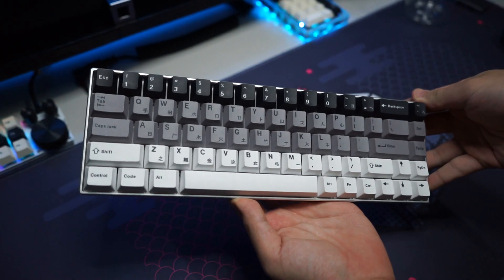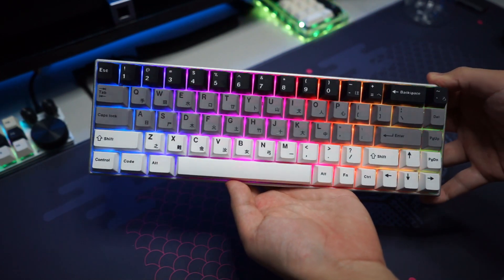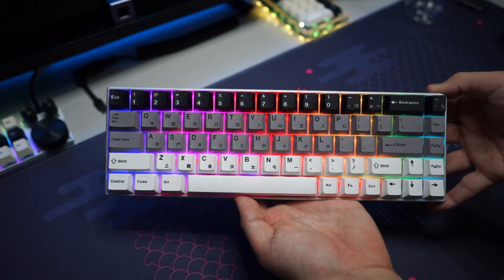This is what the keyboard looks like with all of the keycaps on. I really love how it looks with the gradient — it looks awesome. If you're interested in these keycaps, check the links in the description below. A huge thank you to Top Bang again for sending these over. Now we can move on to the typing sound test.